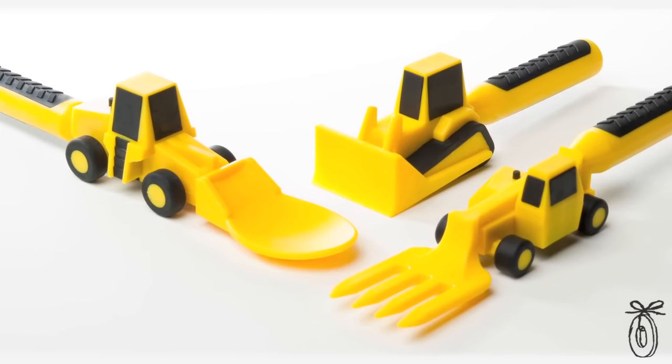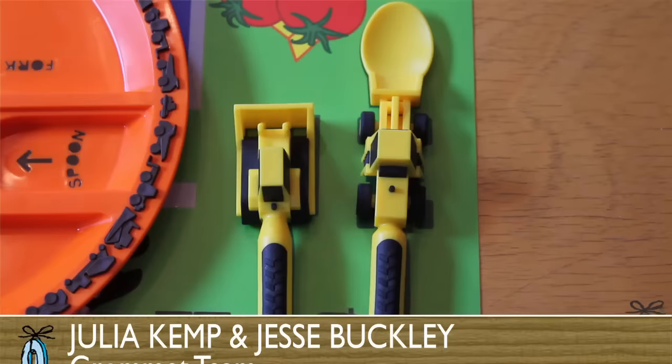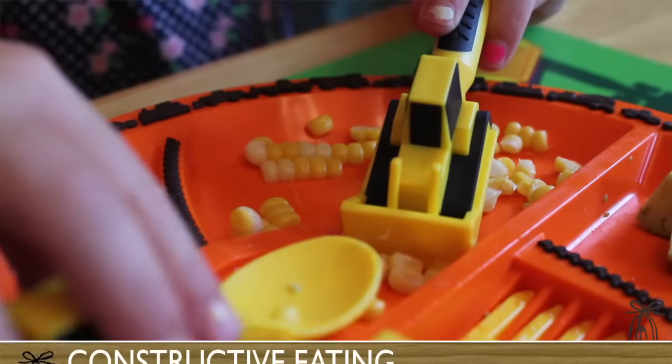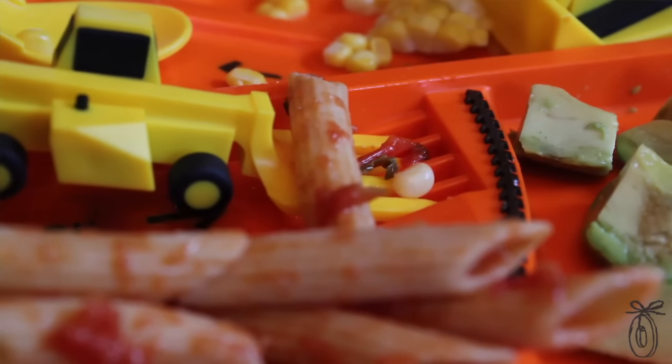Constructive Eating makes sets of utensils for children that introduce them to the basic techniques of a knife, fork, and spoon, but in a way that they can relate to. They make a plate designed to fit these utensils. The bulldozer has a little ramp that helps you load the food onto the spoon, and there's a similar slot for the fork.